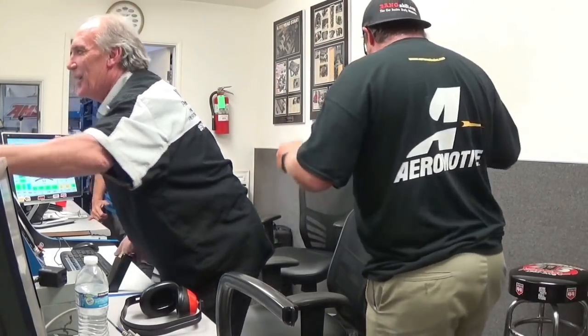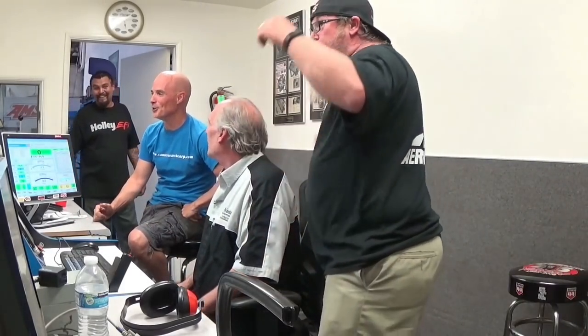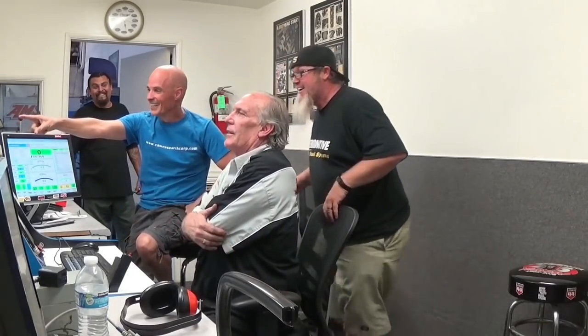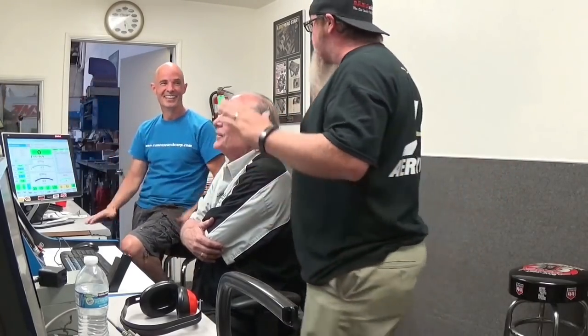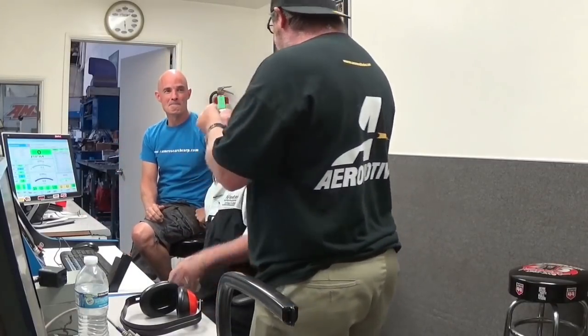Holy crap, that was awesome — that was huge! That was so badass. Is that a rod hanging out? You know what, I wanted to do a disassembly so we could show the carnage, but I don't have to. I seriously thought it was going to seize. I did not think it would do that.